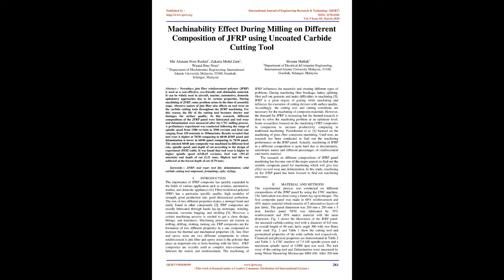Keywords: J.F.R.P., tool wear, tool life, delamination, solid carbide cutting tool.